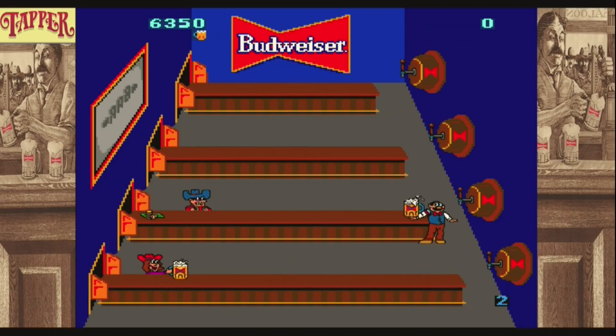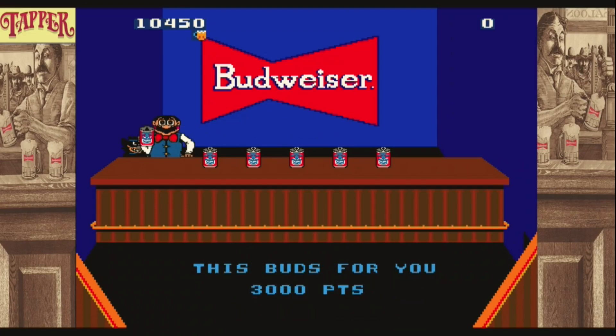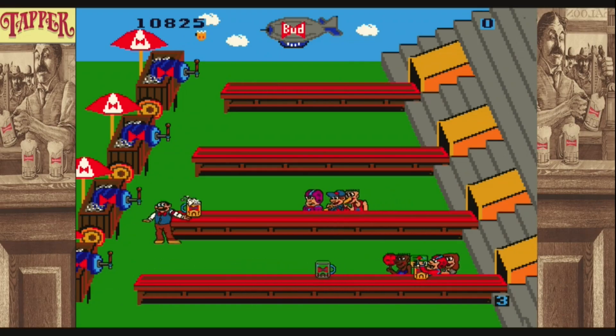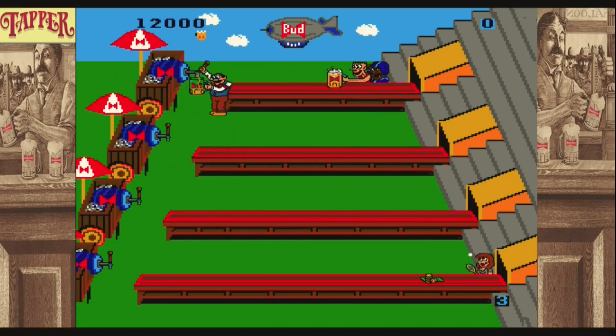I hope you like these videos because I sure do enjoy making them. A little bit about Tapper — it came out with the Budweiser theme, which didn't last long because it was construed as advertising to minors. Even back in the 80s they weren't allowing that to happen, so they switched the name and rethemed it to Root Beer Tapper, which was more PC. It was originally sponsored by Anheuser-Busch and intended to be sold to bars, with beer tap handles used as the controller. How cool would that be?